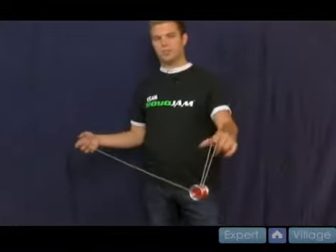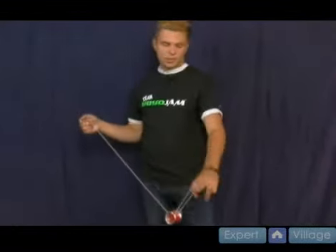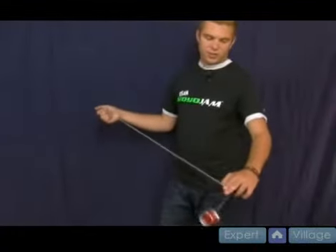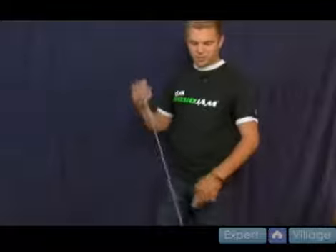Sometimes when I go a little bit faster I'll stick my thumb out. I recommend when you first start using your middle finger — just put both fingers out there and you'll notice the yoyo's going to go around your middle finger instead of just falling. So do that first.